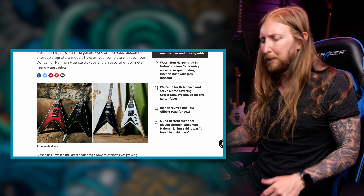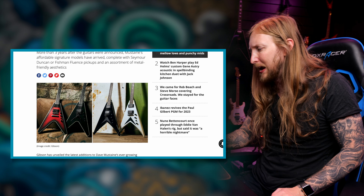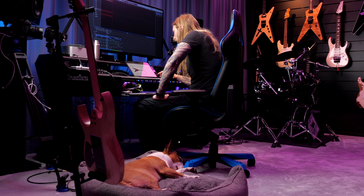Did the Dave Mustaine guitar sound the best out of all those guitars? It's a good guitar, but I've been waiting for the Kramer ones — those are the more vicious looking in my opinion. Look at this: the Gibson has the classic V shape, but I like this. I like the Kramers, man. Look at this — this is a V right there.